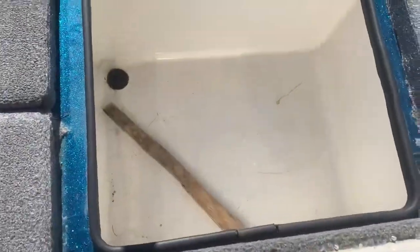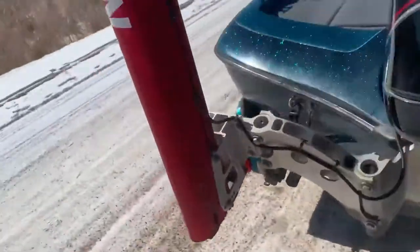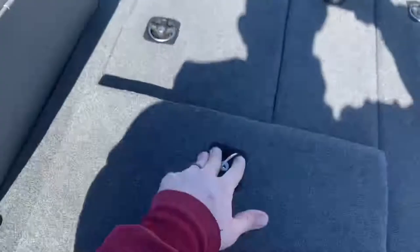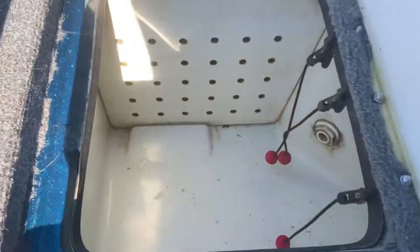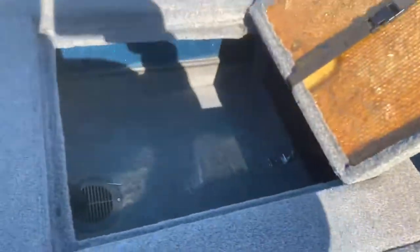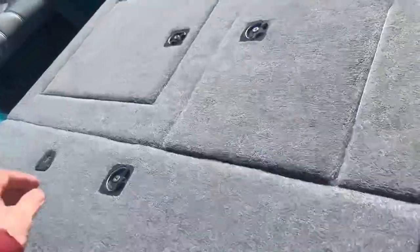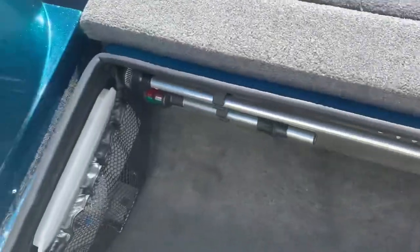Storage here and here. Two live wells. Storage here. The other live well. Rod lockers left and right. This is just dry storage — this insert I use for tackle storage. And the other rod locker with a cover for the Garmin.